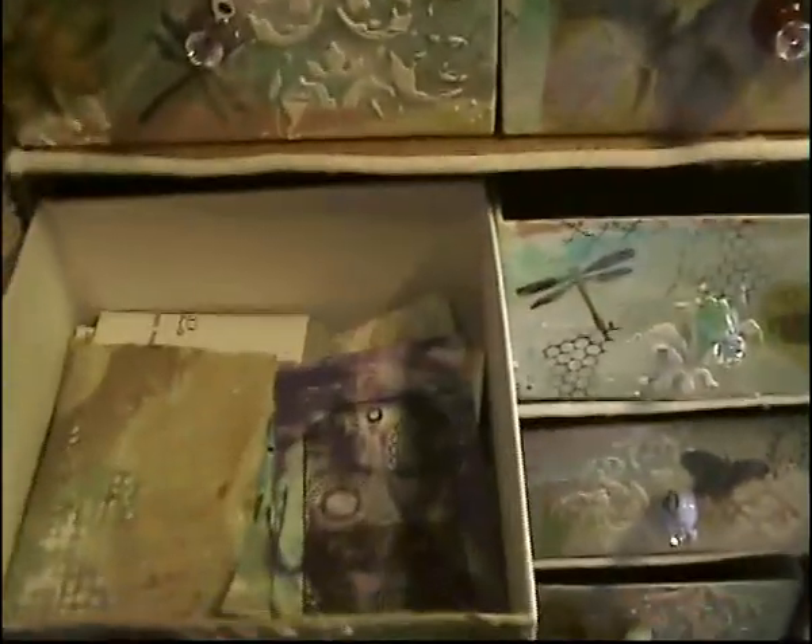I got it packed full — too much. These are bases for ATCs. No, butterflies — butterflies done with napkins. And there are flowers too.